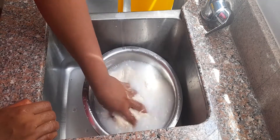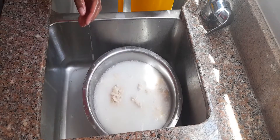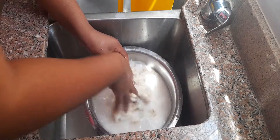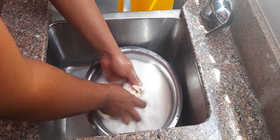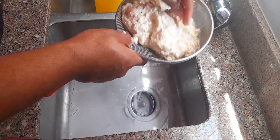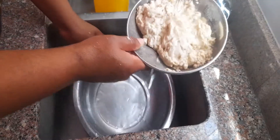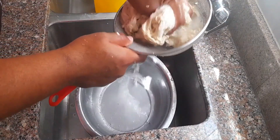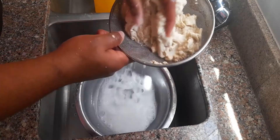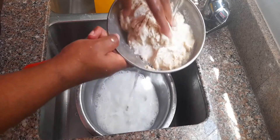It will fall apart and sort of feel a little slippery. That is the starch beginning to separate from your protein. So the longer you knead it, the more you will get rid of that starch. Now, you can save that water and you can make bacon — I know, bacon from flour, it's weird. But we can make bacon or you can actually make pasta from that water. I will try that out and I'll let you guys know how that turns out.